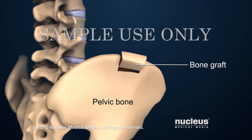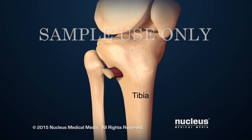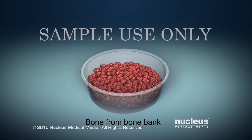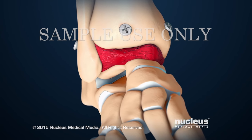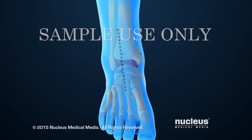Bone tissue may be taken from an area such as the patient's pelvic bone or upper tibia, or it may come from a bone bank. This will be used as bone graft to fill the joint space and help the bones grow together. Finally, the skin incision will be closed with stitches.